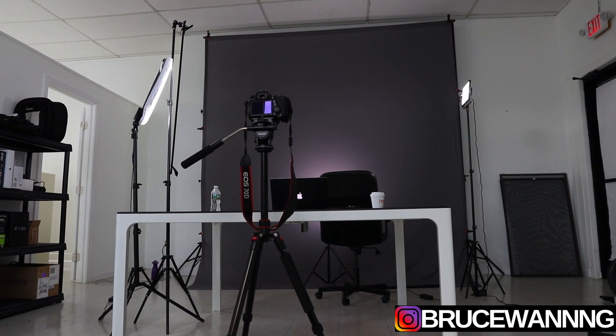Welcome back to the channel, it's your boy Bruce Wang. Today I'm gonna show you how I make my YouTube videos. Right now I'm at my studio — this place is about 700 square feet and I have two separate rooms here.